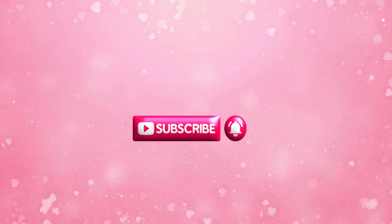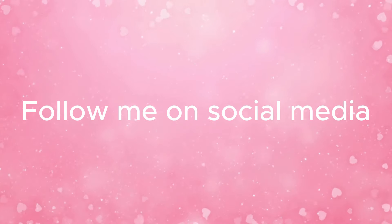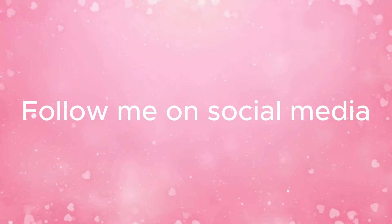Welcome back everyone. Today I put together a Valentine's video of all my favorite Valentine's DIYs from last year. I hope you enjoy the video — don't forget it's going to be out of order, so let's begin.